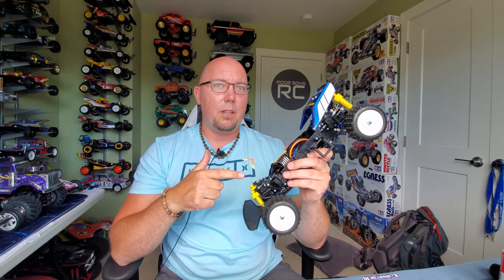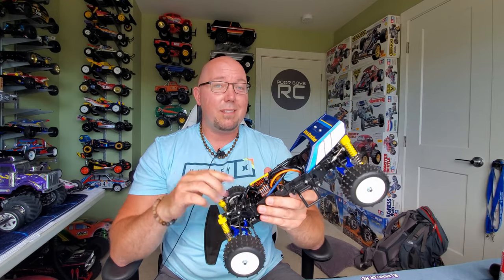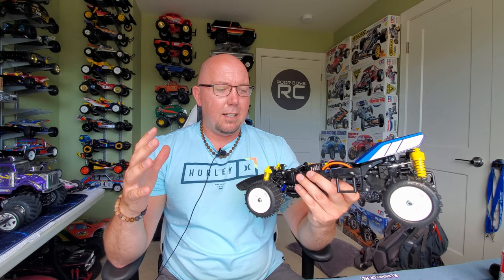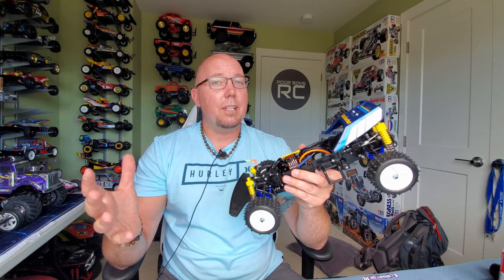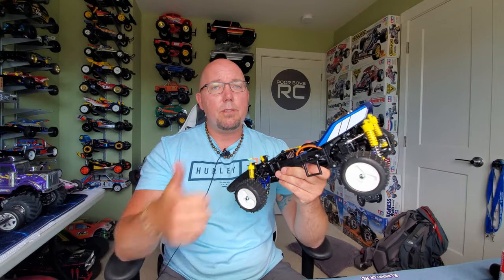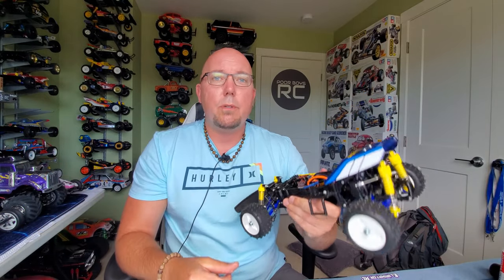Speaking of running videos, stay tuned — because I'm going to get this guy out on the beach really soon and open him up and see what this thing is all about. It's going to have a ton more power than it did, and I'm really excited to get this thing out and get it ripping. Thanks again for tuning in guys. If you have any questions, throw them down in the comment section below. If you haven't already, please consider subscribing and throw down a thumbs up — it really means a lot. As always, be excellent to each other.